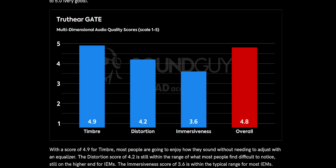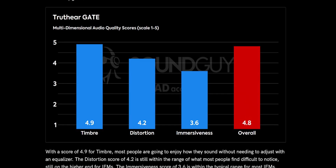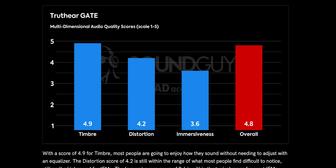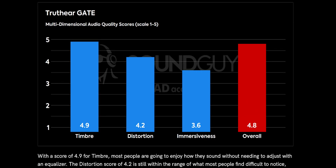For the price, the Truth Ear Gate have excellent sound quality that will please most listeners, even if they are lacking some treble detail. Looking at MDAC scores from Head Acoustics, scored from 1 to 5 based on what is considered good by a virtual panel of listeners: the MDAC score of 4.9 for timbre means most people will enjoy how they sound out of the box. The distortion score of 4.2 is within the range of what most people find difficult to notice, and on the better scoring end of IEMs. The immersiveness score of 3.6 is within the typical range for most IEMs — the higher the score, the better it performs in competitive shooters, but more on that in the gaming section.